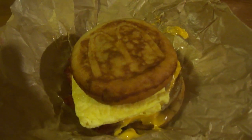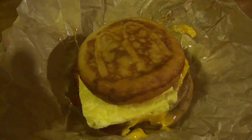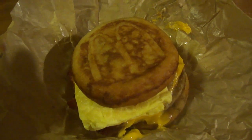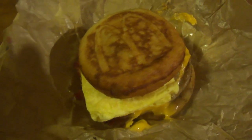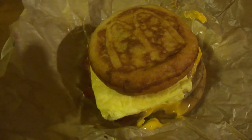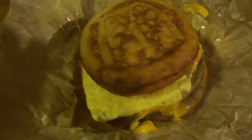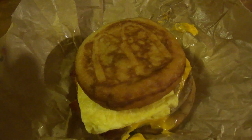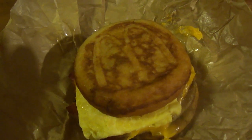Hey my legion, how y'all doing today? Today I'm here with another one of the breakfast stacks from McDonald's — this right here is the McGriddle version. All the breakfast stacks at McDonald's are $3.99. This was $3.99. I heard other food reviewers saying they paid upwards of six bucks for one of these, but ours is $3.99, plus I get a 20% discount because I'm a veteran.